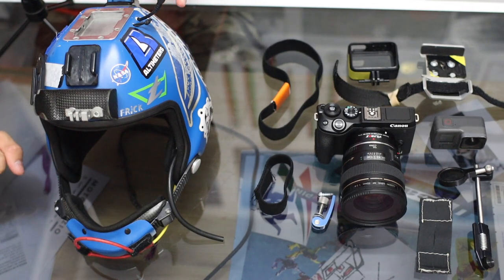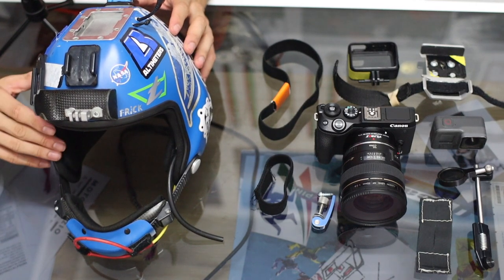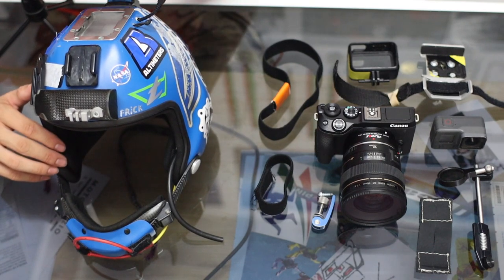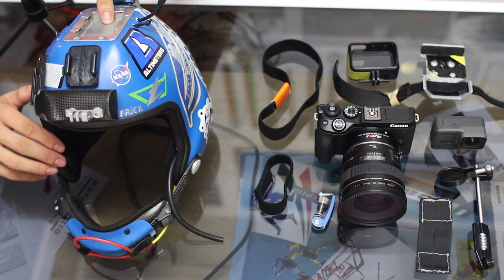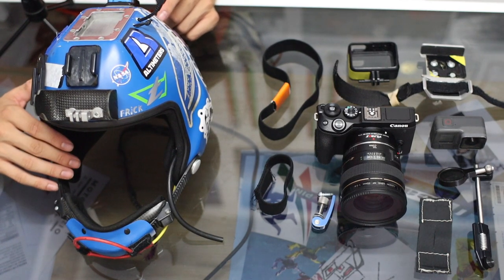The helmet itself — my choice in this case is the Tonfly 2X. It's a great camera helmet: it has a chin cup, a cutaway system, a base plate on top, and a TF mount. For me, that's more than enough.